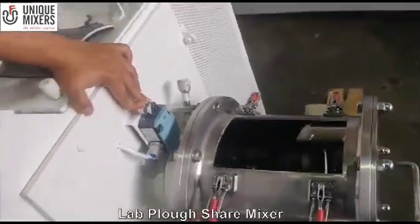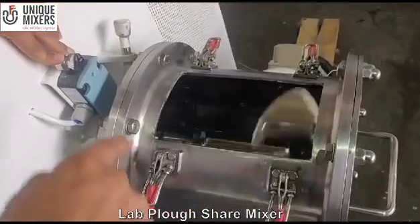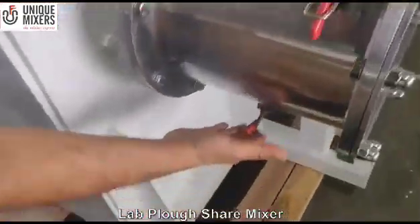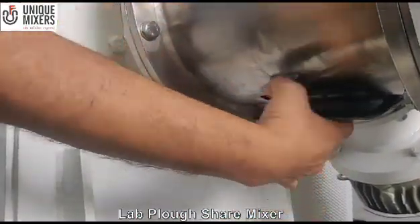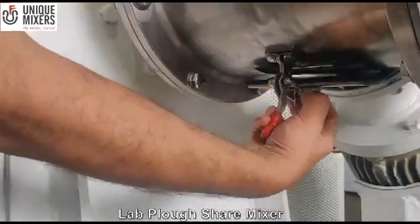Quick blend times — maybe less than 5 minutes — and easy to discharge. There is an opening at the bottom. As you can see, there is a bottom handle and it is flush. I open this and I can discharge the material from here. Very easy.